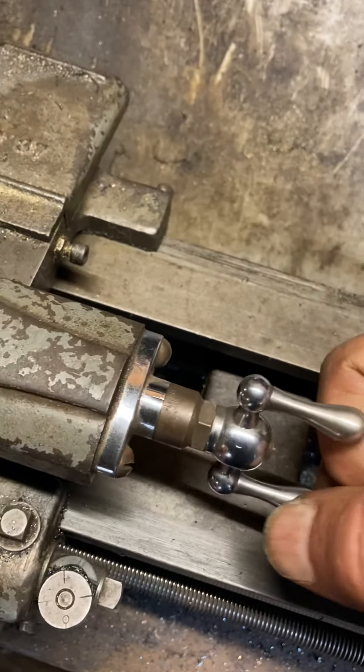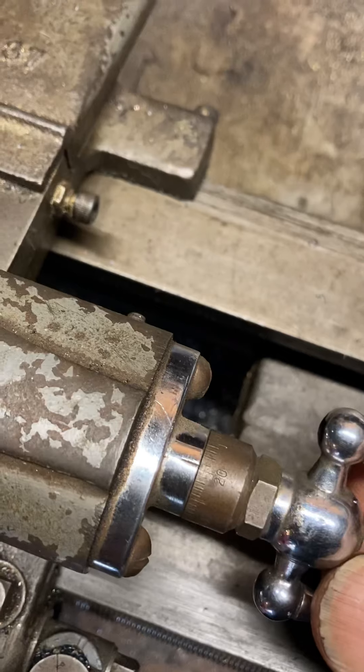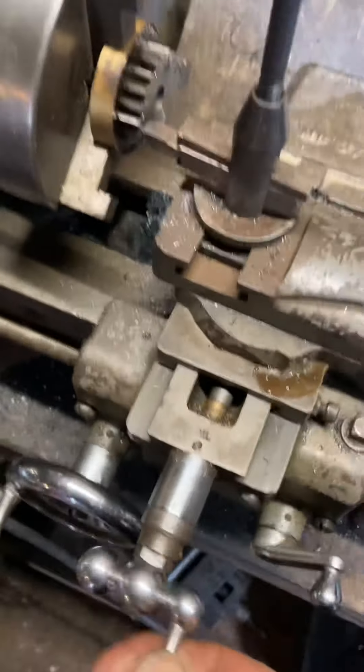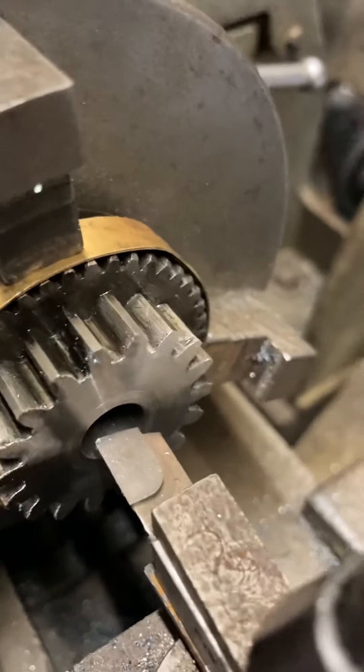Wait a minute — I forgot to back the cutter up. I think we were at 25 on the dial. So we're going to back off, reset the tool and then move it in. We're in the void there, so now I'll go back to 25 here.